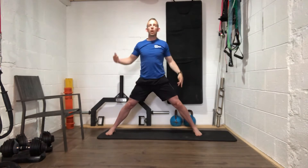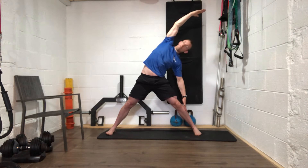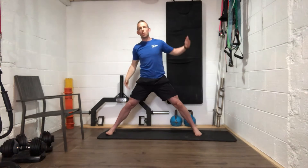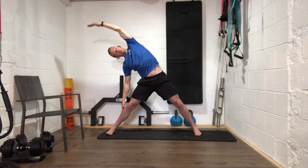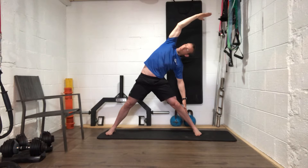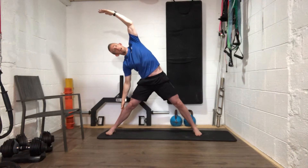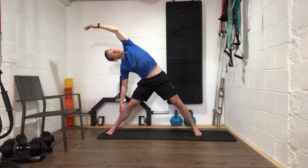Good work everybody — back to the top. We're going to do three on each side. Deep breath in, breathe out — see if you can go a little bit further this time. Switch back again, good work. Last one — a little bit further, right down that leg, reach that arm as high over the top as you can, then relax back to the top.